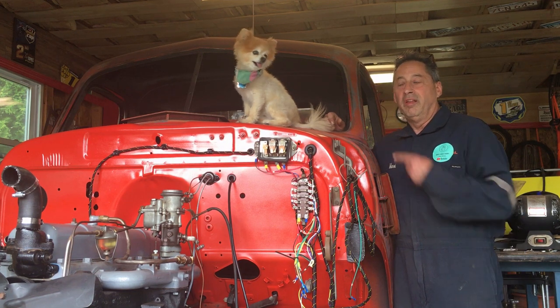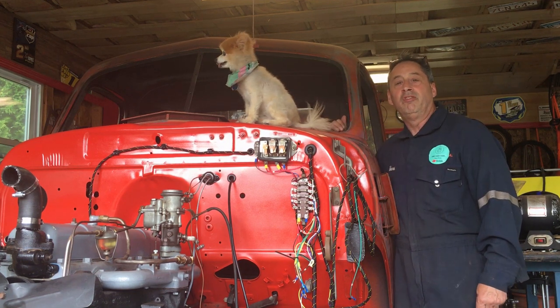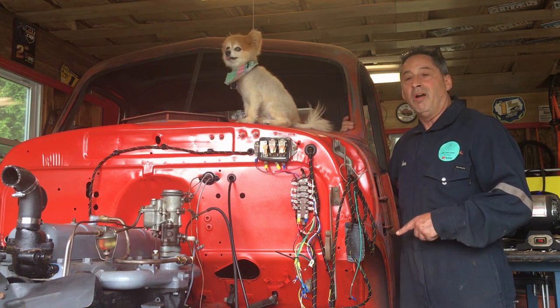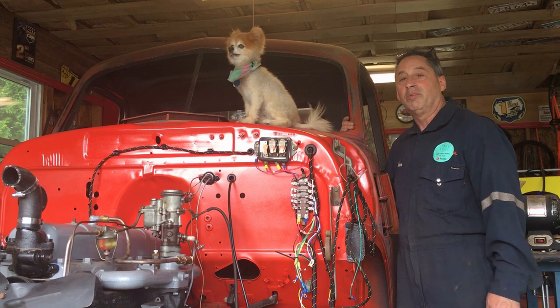Hey, welcome to Mark's Garage channel. This is Missy — this is my '47 GMC. I've been working on this for over a year. If you want to see how far I've come with it, go check out my old videos, and please like and subscribe.